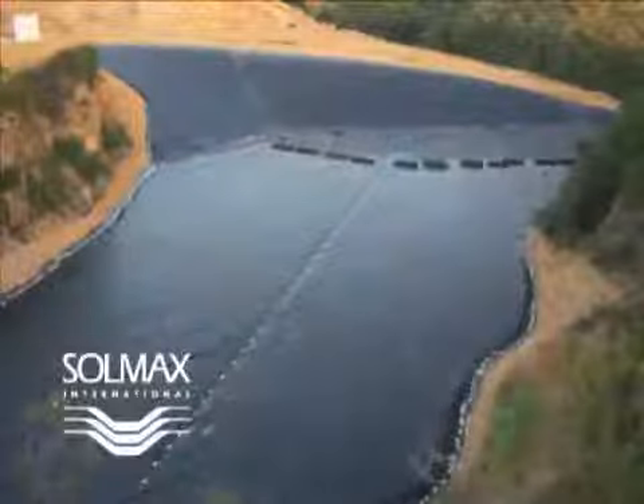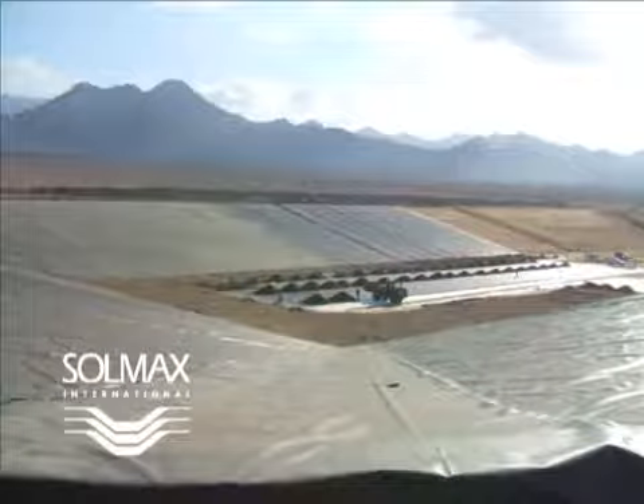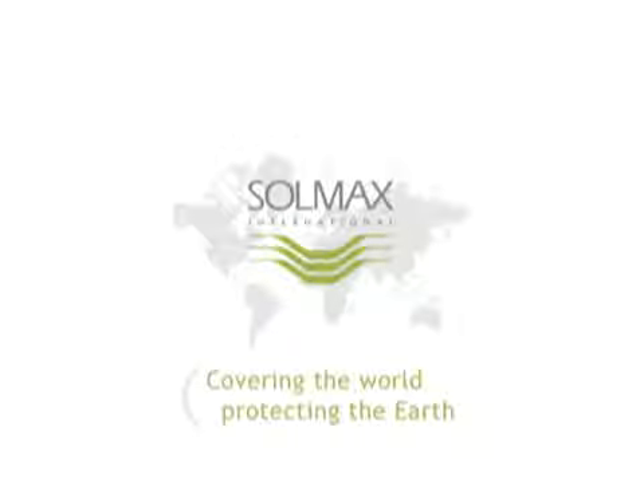Solmax International is proud to be your partner. For further assistance, please contact your customer service representative. Thank you very much. We'll see you next time.